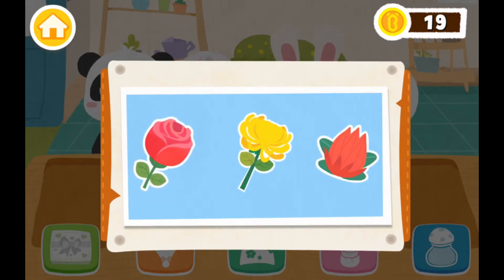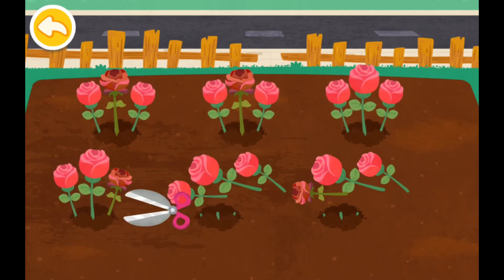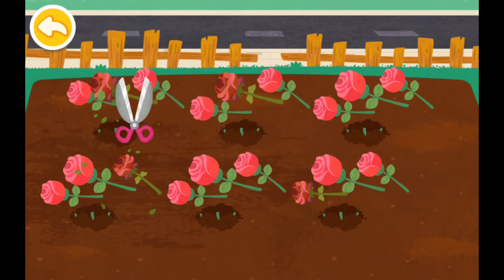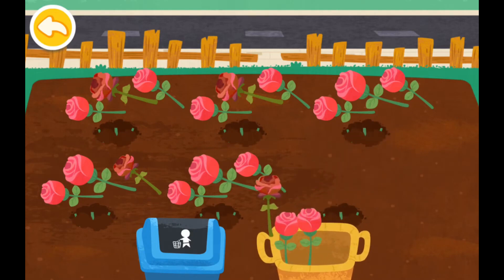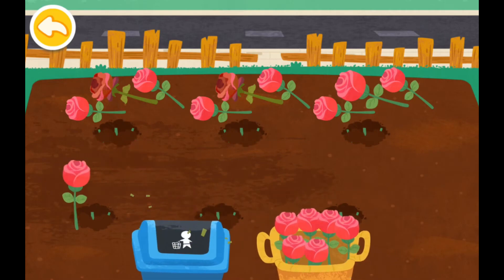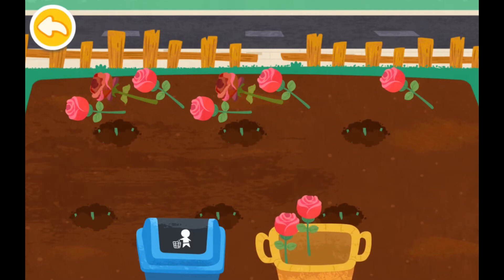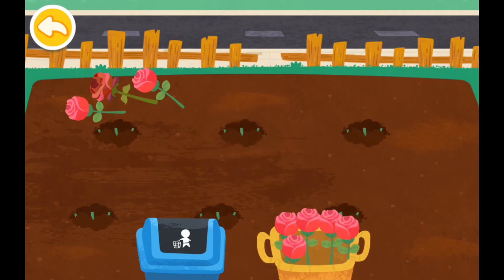Pick a type of flower to make the lipstick. Rose. Welcome to my garden. Help me cut some roses. Let's gather the flowers. Here we go.